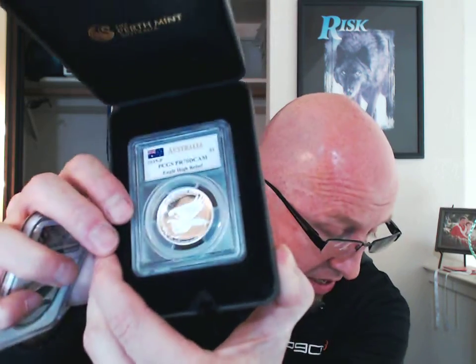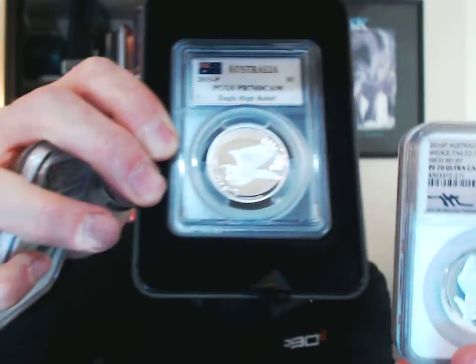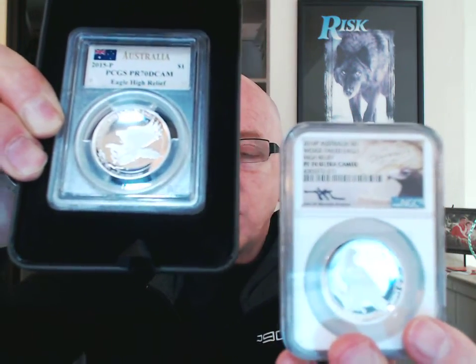I also have the 2015 early release in MS70, and also got the high relief, which came as a great collectors piece in a collectible box with a certificate of authenticity — absolutely beautiful coins. Looking at these side by side again, the design is somewhat different: you've got the flying eagle in the 2015 and the perched eagle in the 2016, which makes it that much more interesting and fascinating.